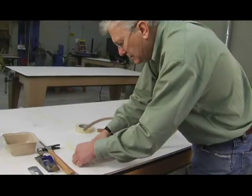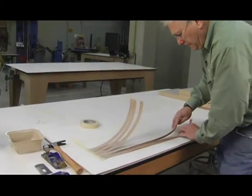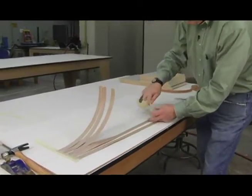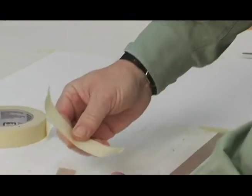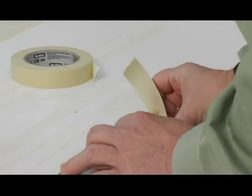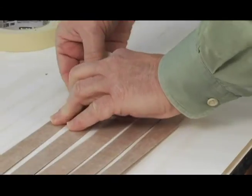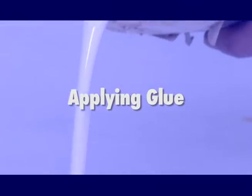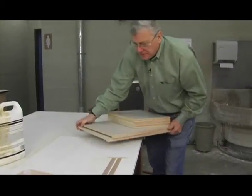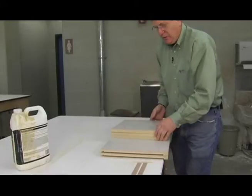There's our top, bottom, and shelf, and the two long side pieces taped down. Now we're ready to apply the glue. I want to apply the glue on the particle board first — that'll give it a chance to absorb into the particles. Then we'll come back and hit it again. I'll line them all up nice and flush. I had marked the sides, top, bottom, and shelf so I knew which edge I wanted edge banded.